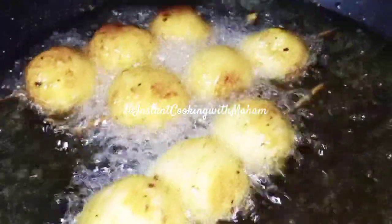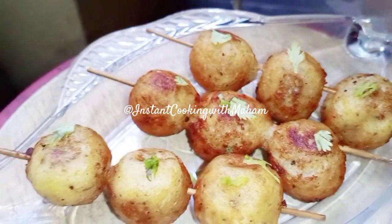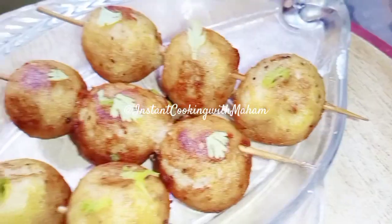Hello everyone. Today I am making this super delicious crispy potato balls. This will not take more than 20 minutes. These are very crispy and delicious. You will definitely try it. You can easily give it to your children's lunch box.